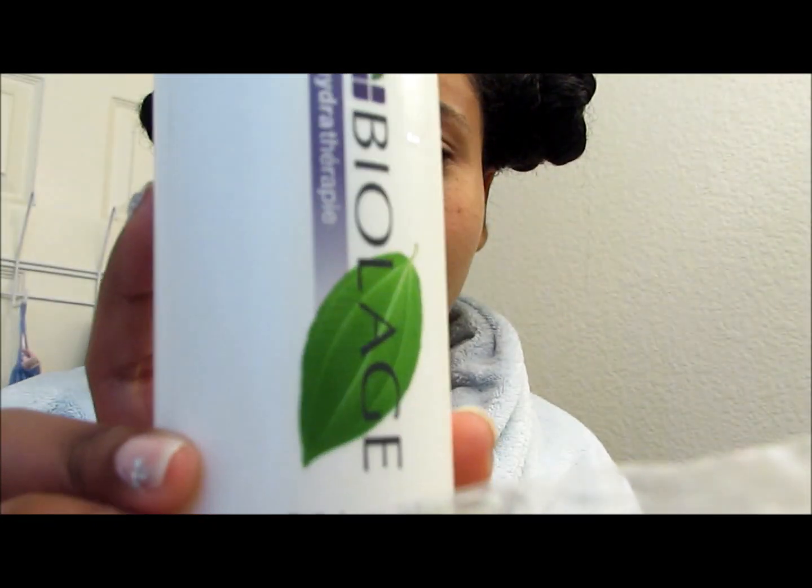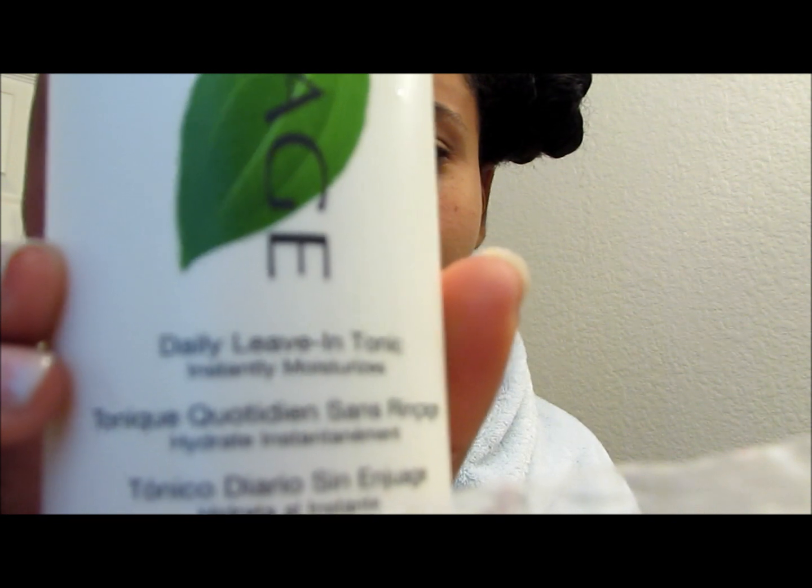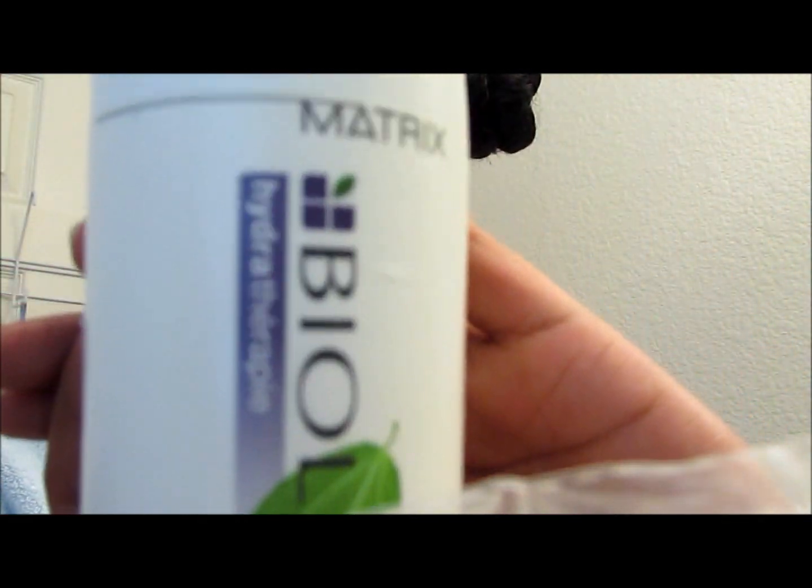Alright, so that was my mom. She just wanted me to put this leave-in conditioner in. It's a Biolage Hydrating Therapy Daily Leave-In Tonic. She just rubbed it into my hair and I'm going to comb it out because it says to spray on damp hair and then comb it out.